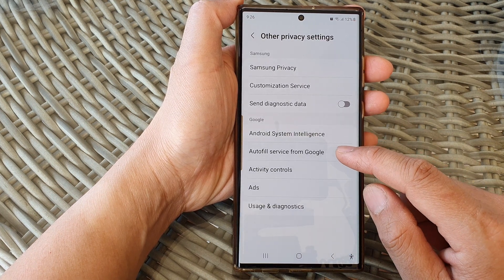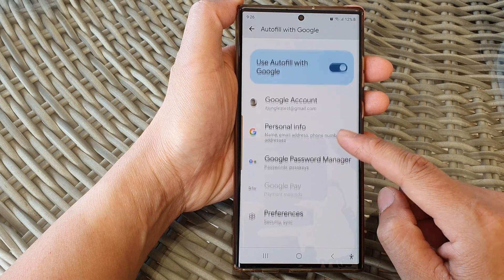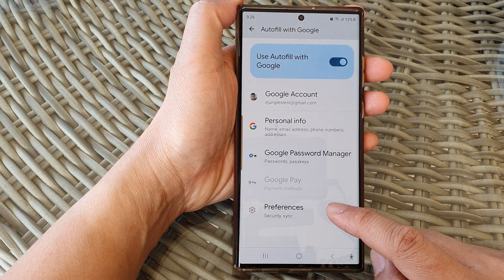Now tap on AutoFill Service from Google. Then tap on Preferences.